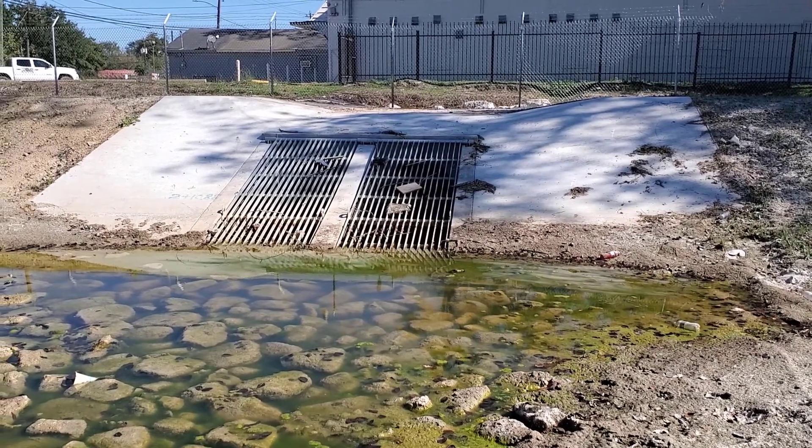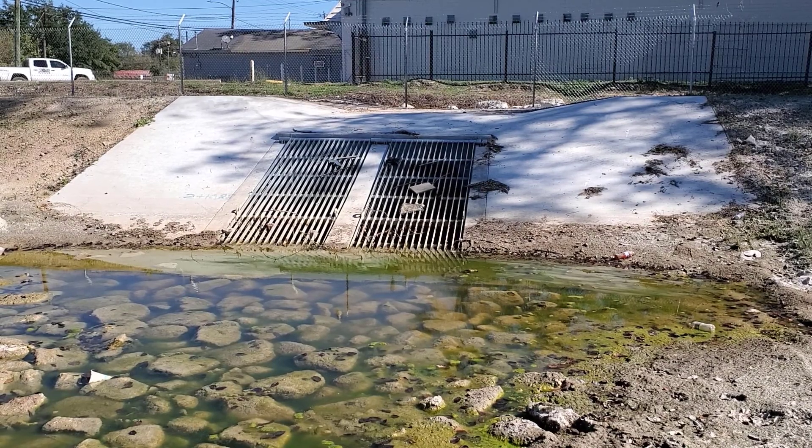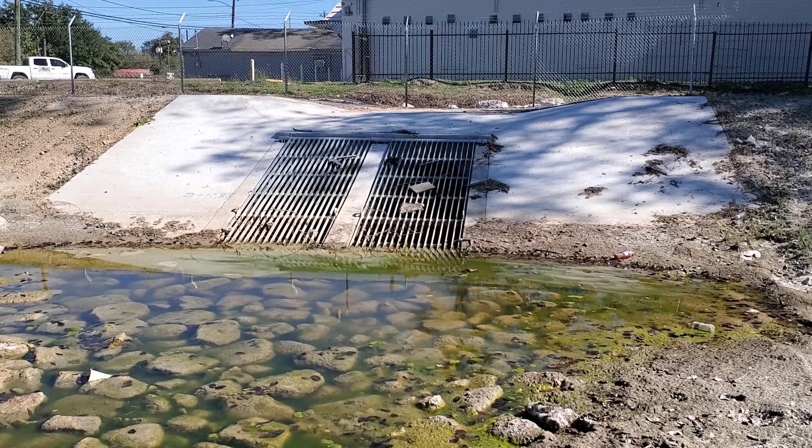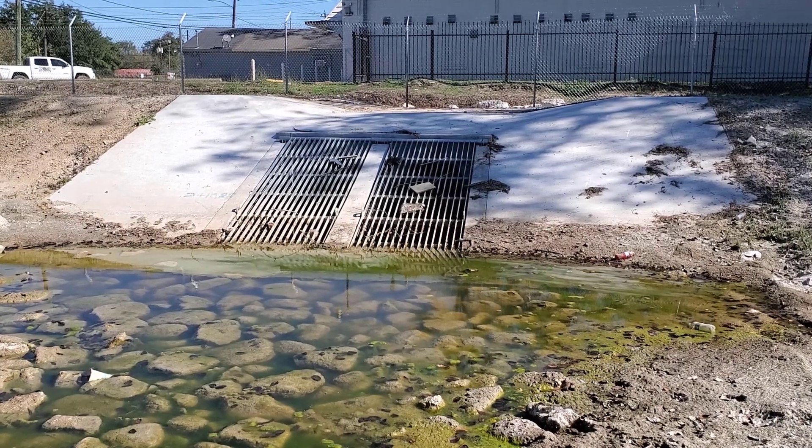What you're looking at with this concrete is an emergency overflow. Notice how the banks come and then the elevation changes — drops down by about two feet — and that's called an emergency overflow. I'll talk more about that in a minute.